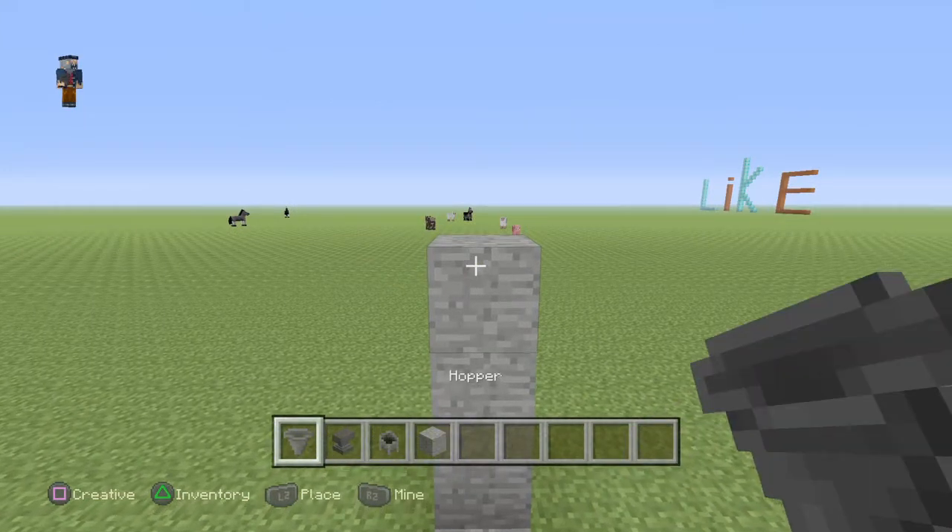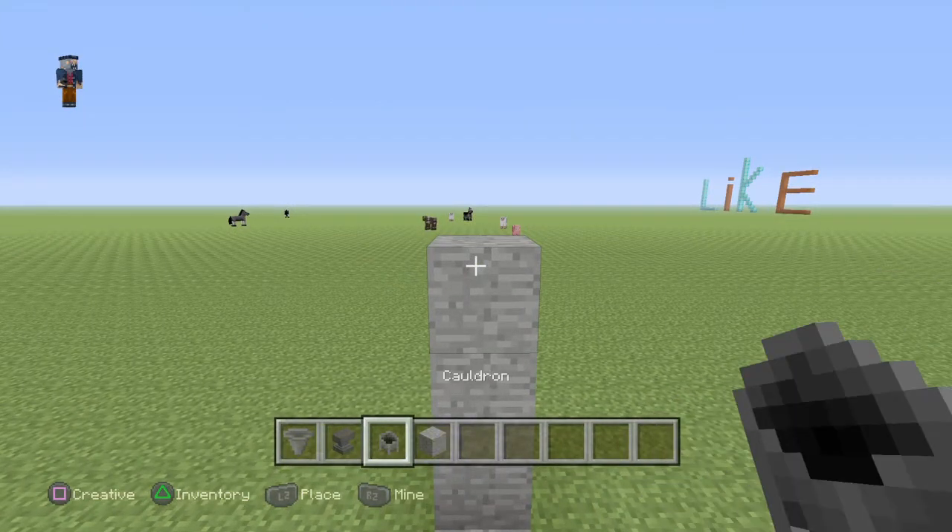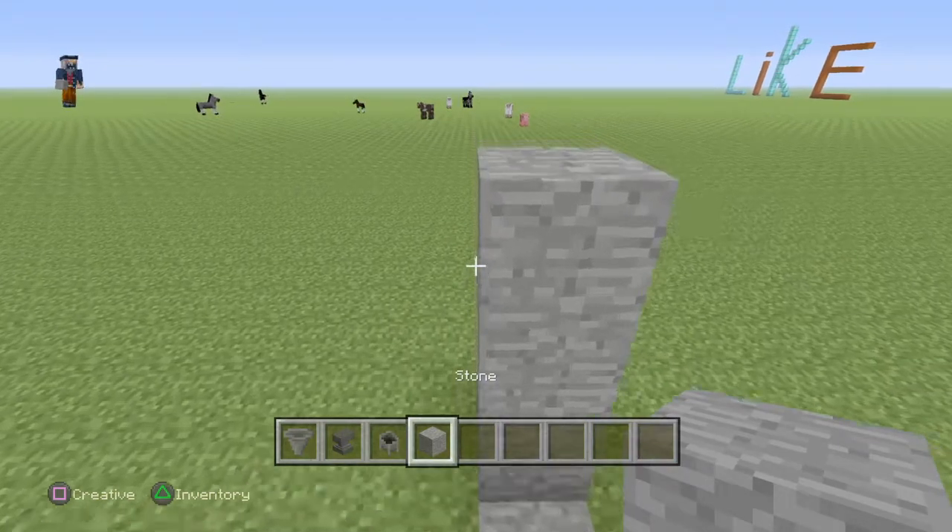So what you guys will need is a hopper, an anvil, and a cauldron, and any blocks to stack up to help.